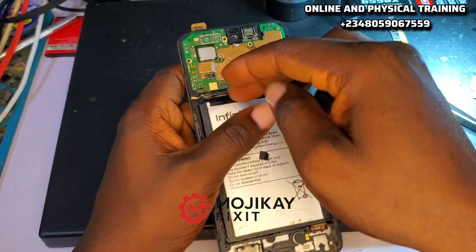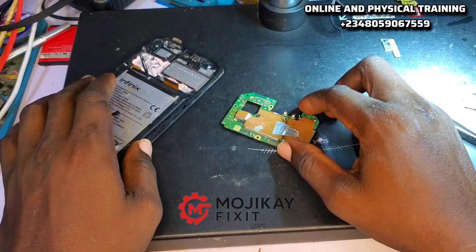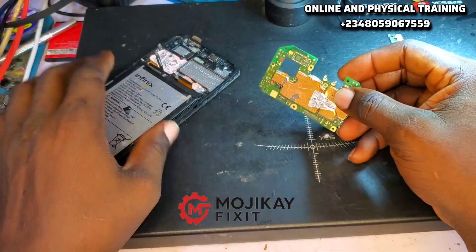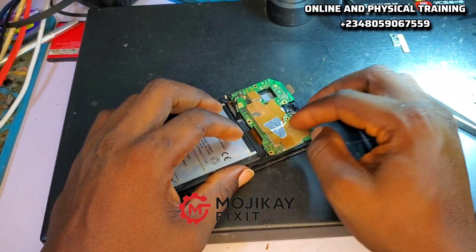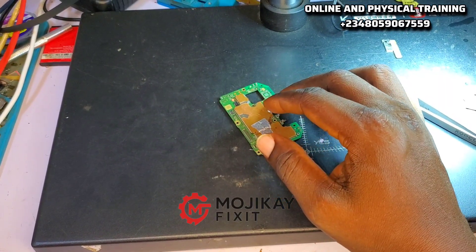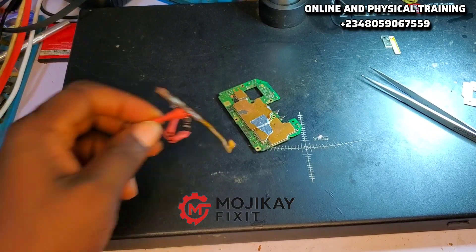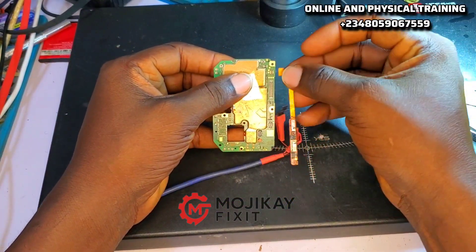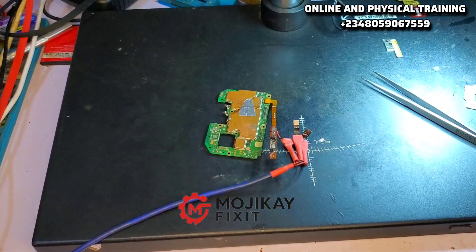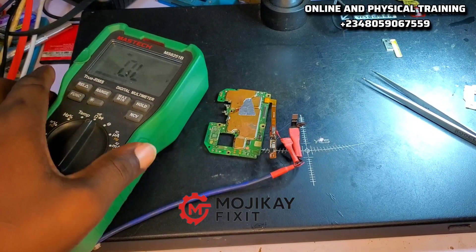So how do you troubleshoot this as a technician, step by step? The first thing is to disconnect the battery and remove the PCB from the casing or chassis. Then we are going to take a VPH reading. Each section of the PCB has the VPH line running into it. I'm going to check if the VPH voltage is present on the FPC. Let me get my multimeter and put it on voltage mode.